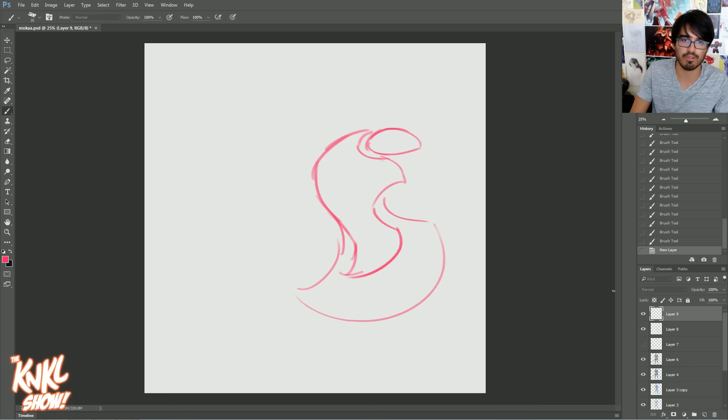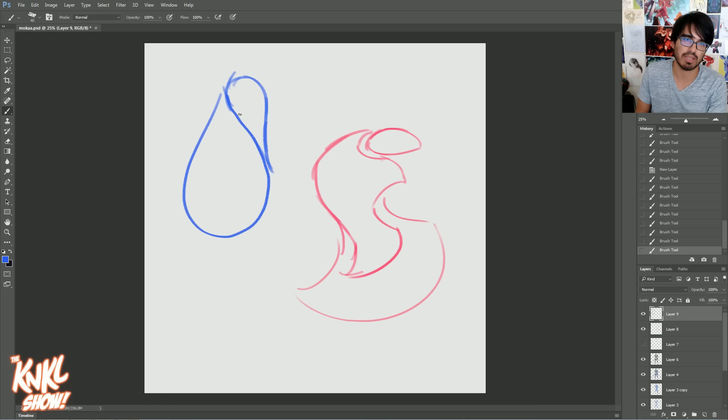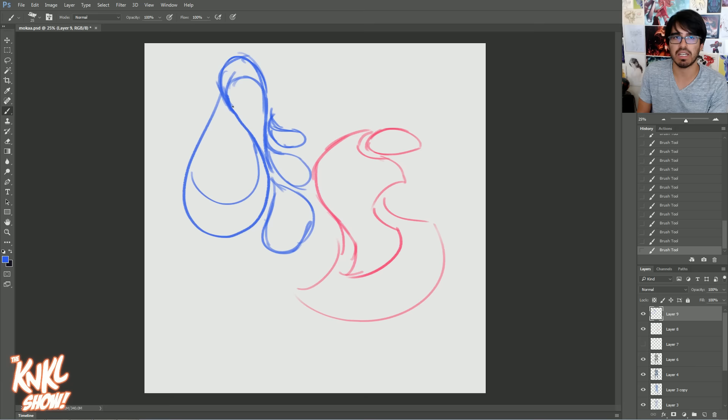You want to have that shape language on your brain as you're doing this. Or maybe you want your motif to be something like a teardrop — start with a teardrop and build off of that. Just allow your mind to go a little bit crazy here and come up with some interesting, flowy shapes.